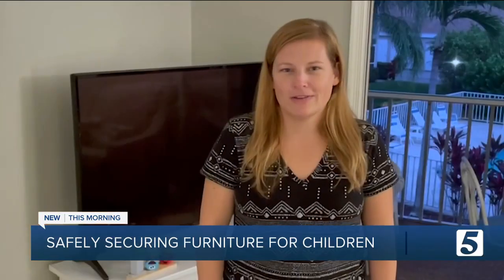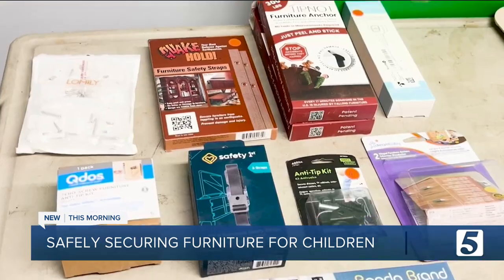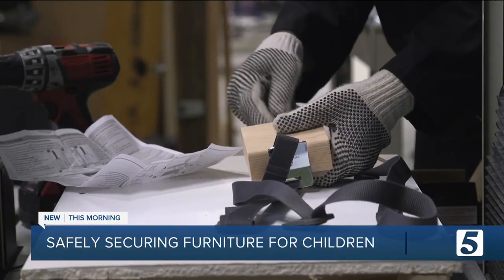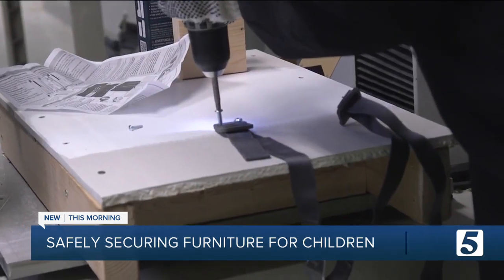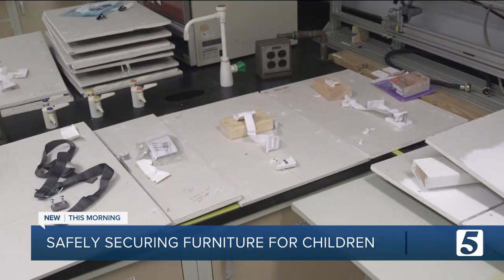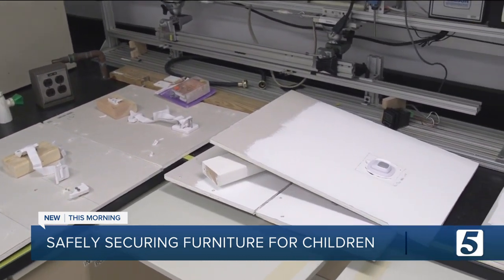I have two small toddlers who climb and push and pull on everything. Consumer Reports recently tested nine anchor kits available online and in stores to find which ones offer the best protection against tip-overs. We tested a lot of kits, and we found there's a really wide range in how easy they are to install and how much weight they can hold.